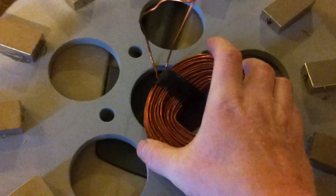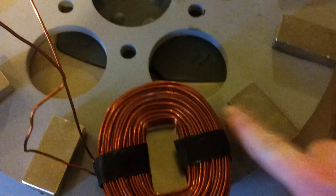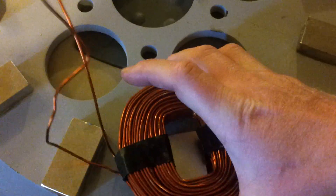Anyway, this one is finished. It fits in there right. There is still a gap between this magnet. You can go all the way to almost touching it from what I understand.